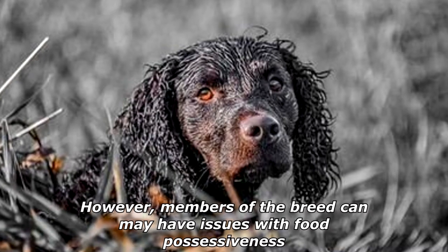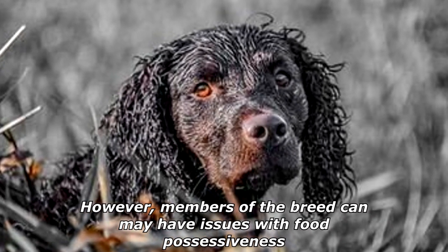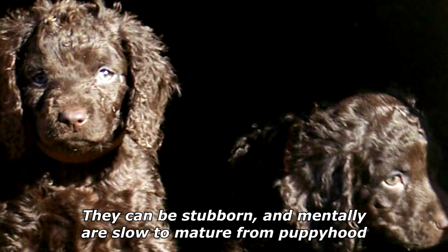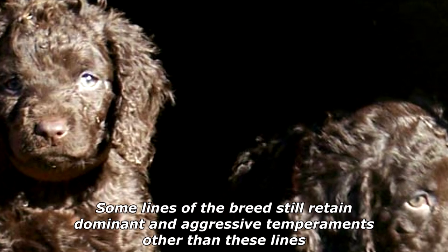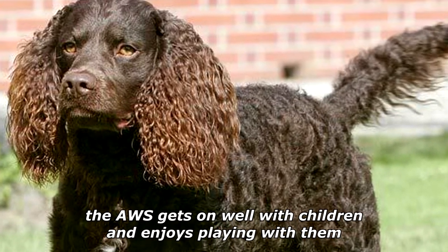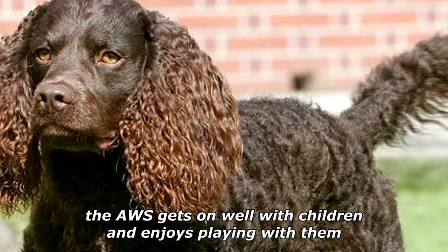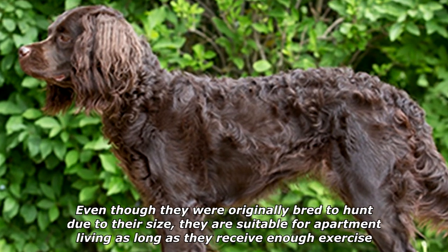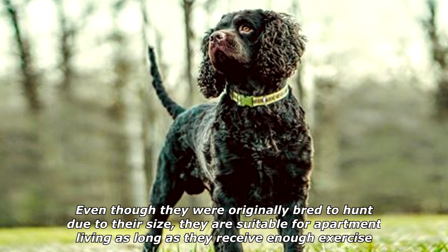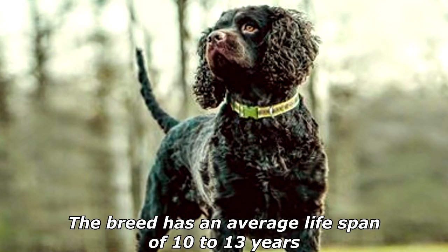However, members of the breed can have issues with food possessiveness. They can be stubborn and are mentally slow to mature from puppyhood. Some lines of the breed still retain dominant and aggressive temperaments. Other than these lines, the AWS gets on well with children and enjoys playing with them. Even though they were originally bred to hunt, due to their size they are suitable for apartment living as long as they receive enough exercise.